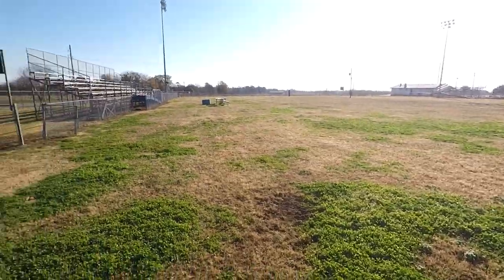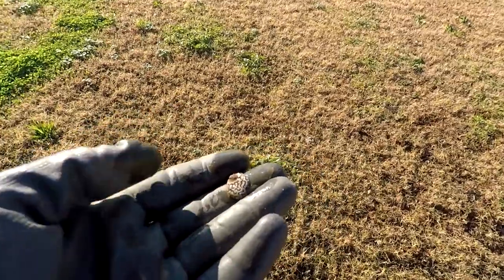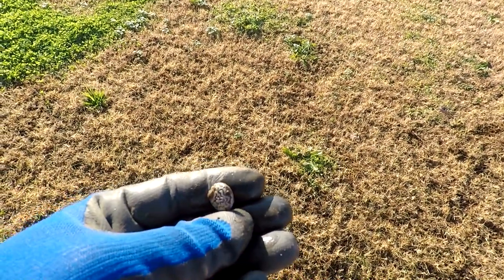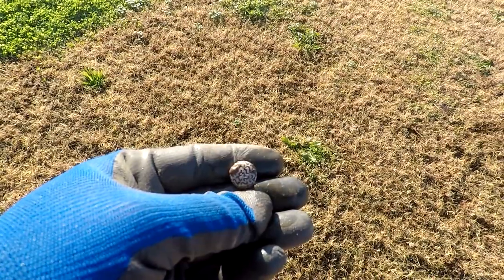We're still out here. I'm not finding a whole lot today. I got a 29 signal here and it's nothing really great — it's just an old button. I thought it was going to be silver there at first, but it's just going to be some type of decorative button. Alright, let's keep on going.